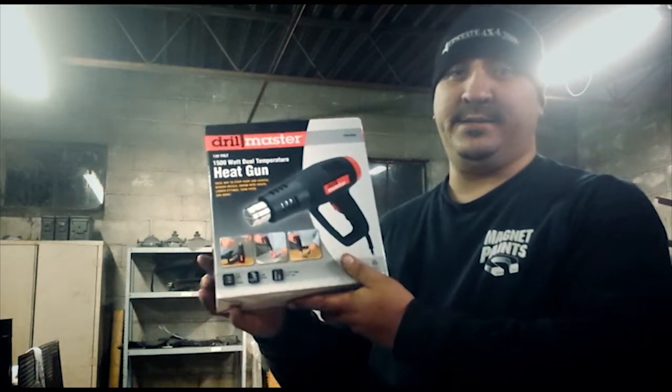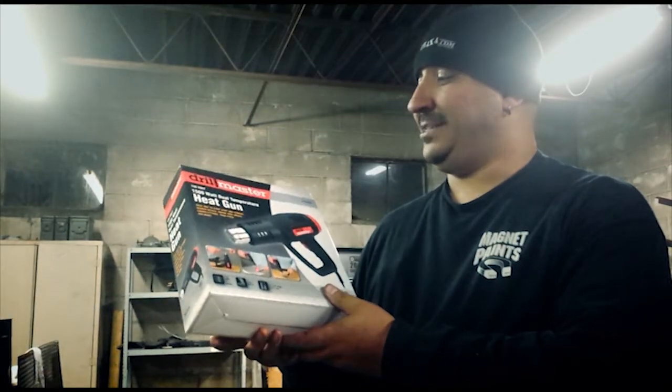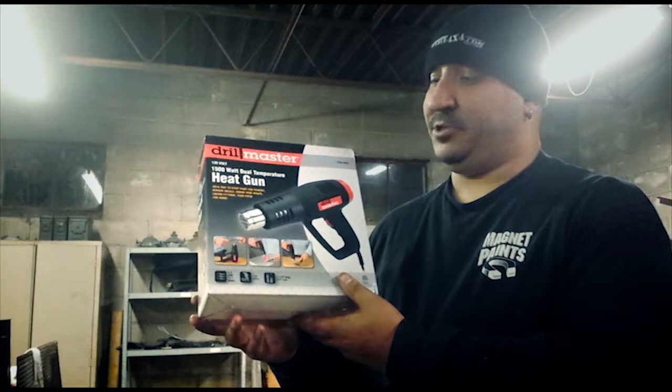Hello everyone, I'm Rafael Alvarez and this is Alvarez Metalworks. Today we're going to do an unboxing and initial first impression review of Harbor Freight's Drill Master — it's a 1500 watt dual temperature heat gun.